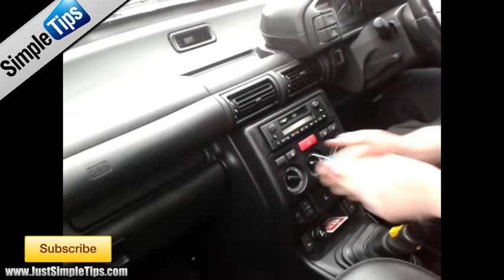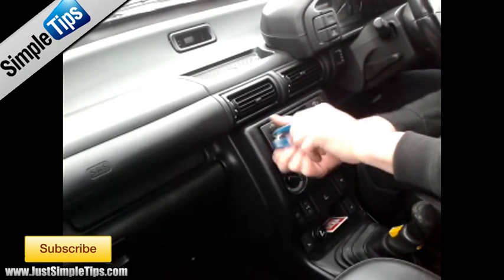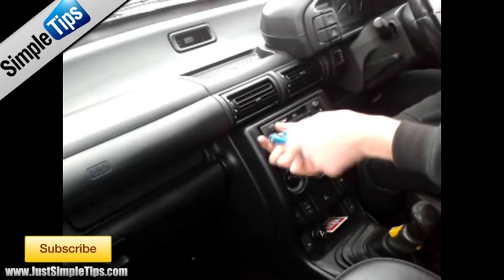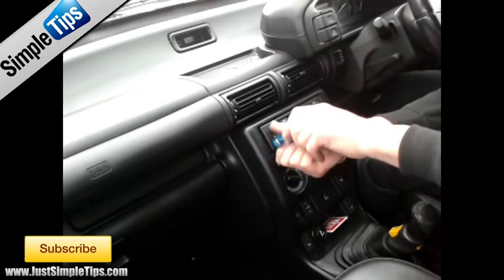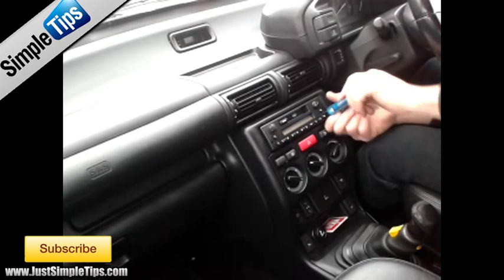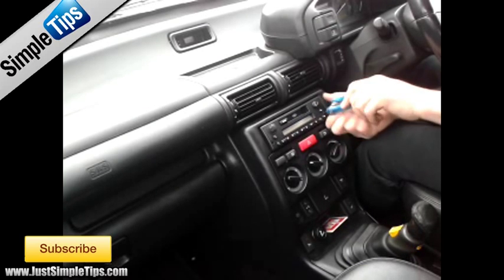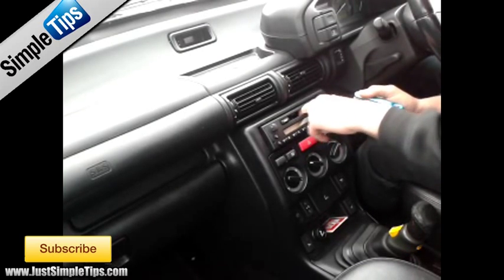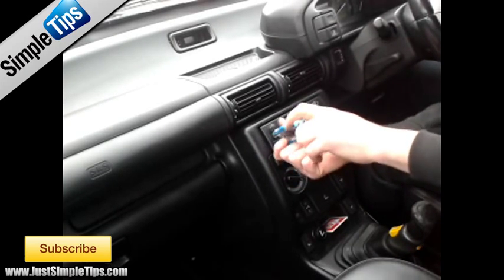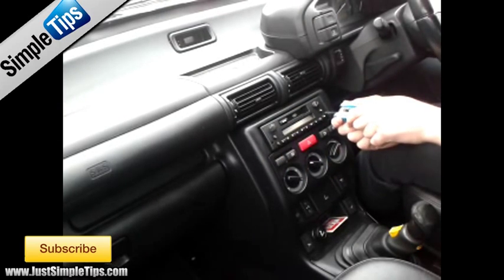To remove this, one simple Allen key into each of the slots, undo it on both sides, and then you can slide the stereo forwards. You may have to do it two or three times because it'll go very loose and you'll think you've unwound it all the way, but you may not have.